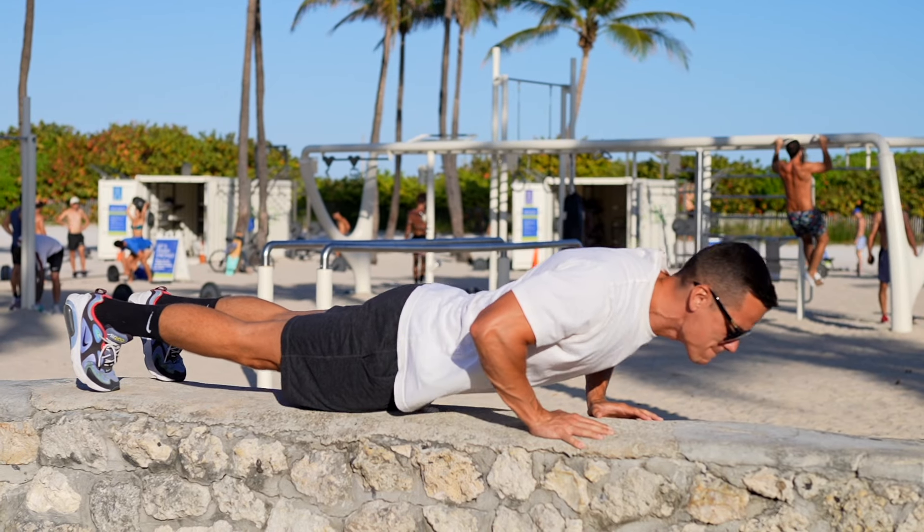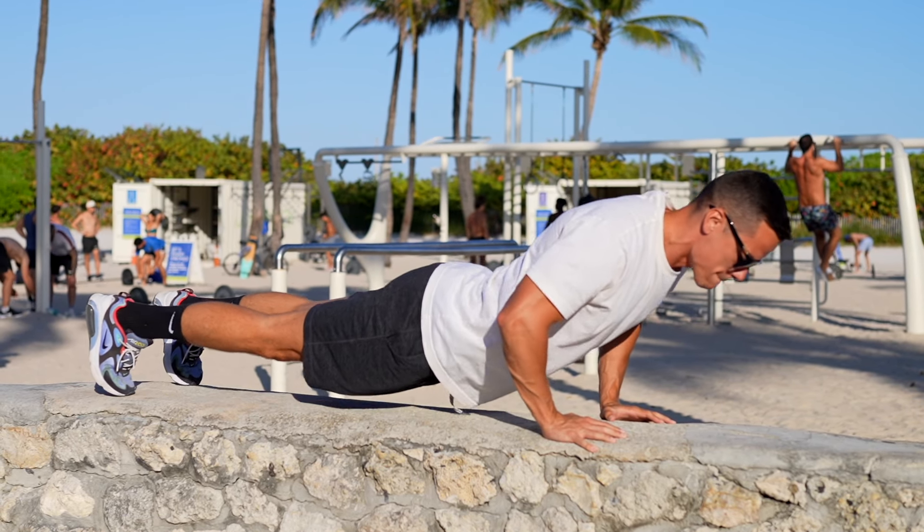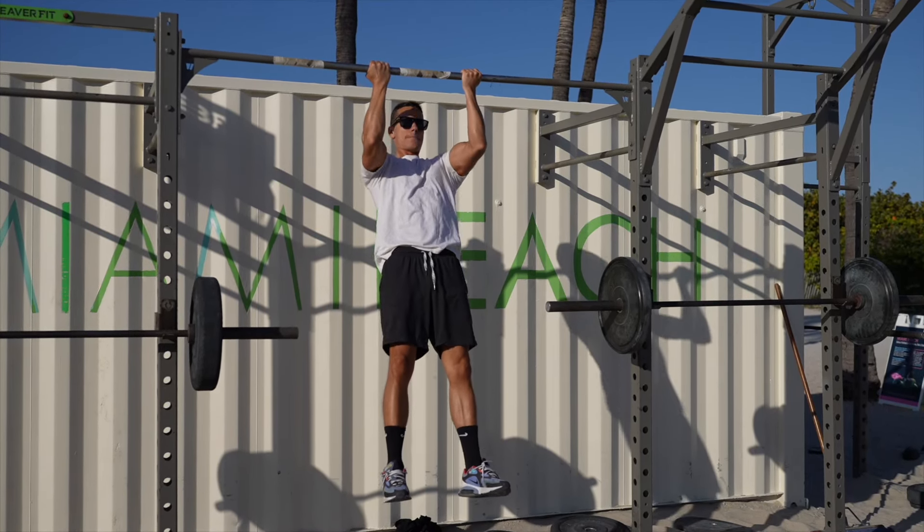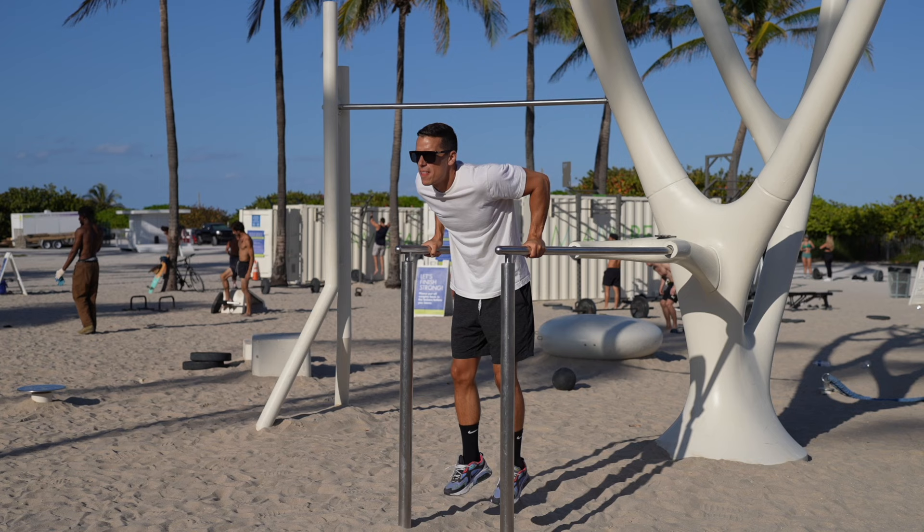You're better off pumping in a short range of motion. Using the full range of motion would only make your exercises more effective, improve joint mobility, body awareness, increase time under tension and result in more intense load. This would mean you could progress better and become more muscular, so definitely avoid it.